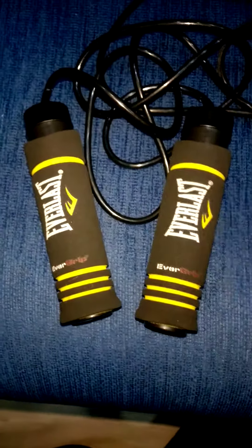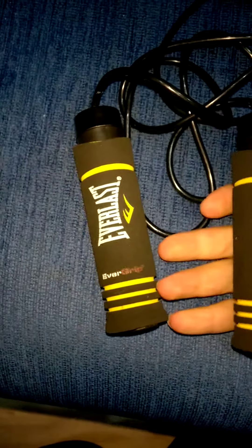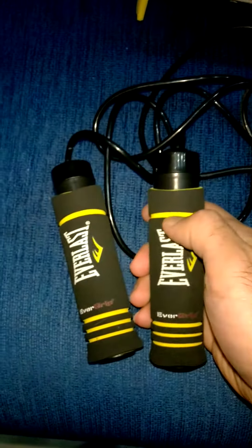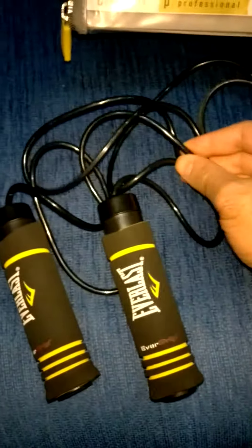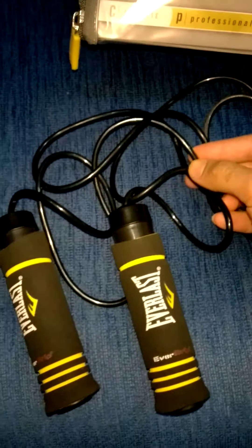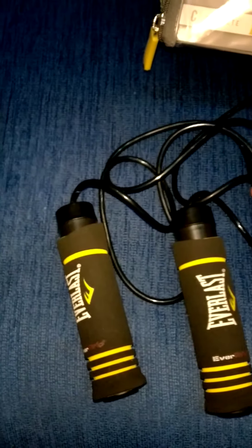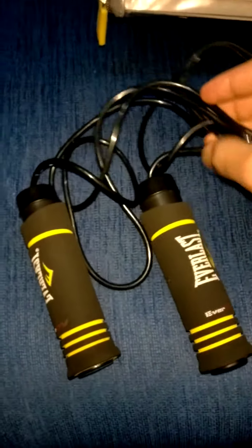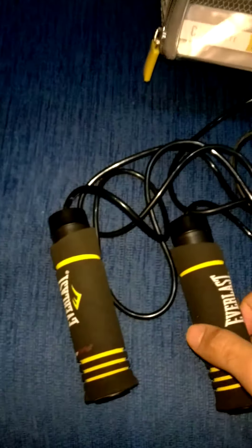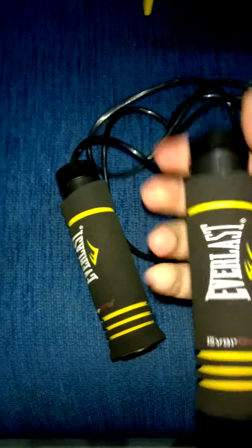I tried this jump rope and it's so great. This is a weighted jump rope, not a normal one. It's long enough — I'm 185cm tall and it's a three-meter line, which is more than enough for me.